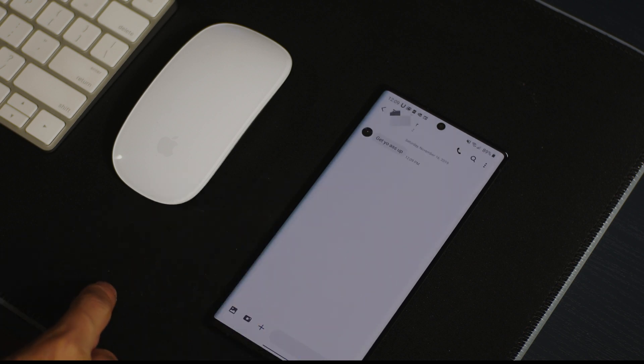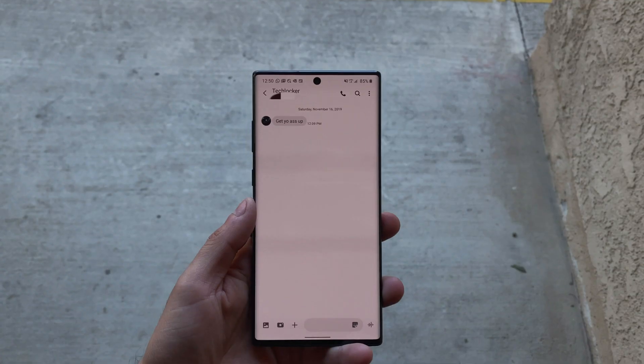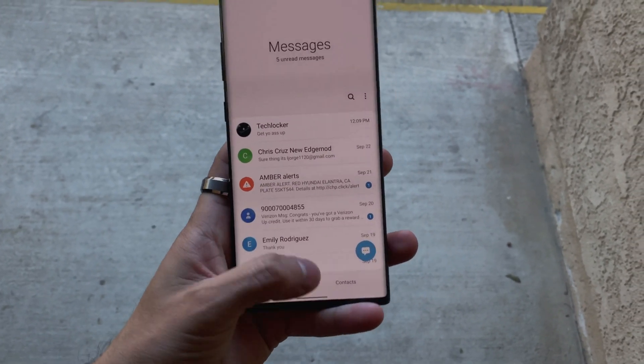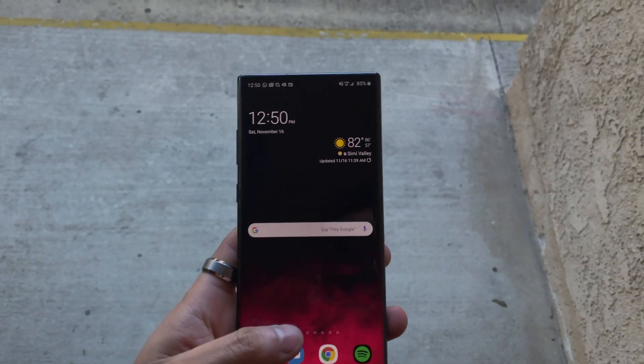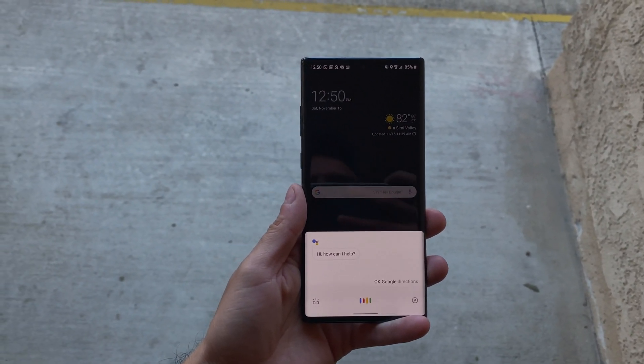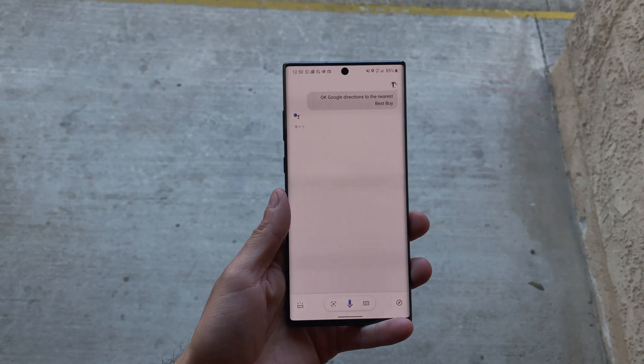For example, within the Messages app, we now have an unread count, giving you more information at a glance. We also have new Android 10 based gestures like swiping to go back, diagonal swipe up to bring up Google Assistant, which I find quite useful and a lot better than Bixby. And I'm sure a lot of you guys can agree with that.